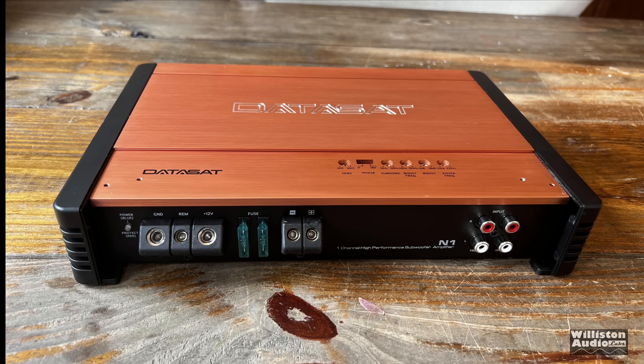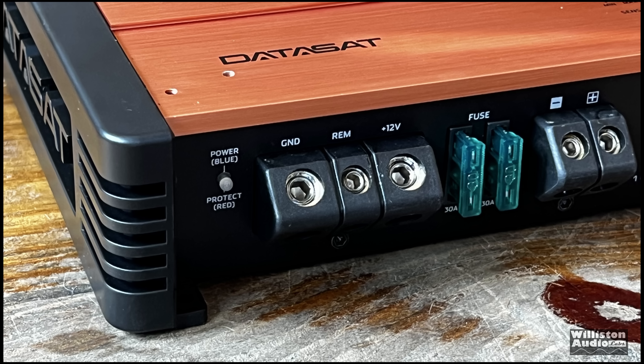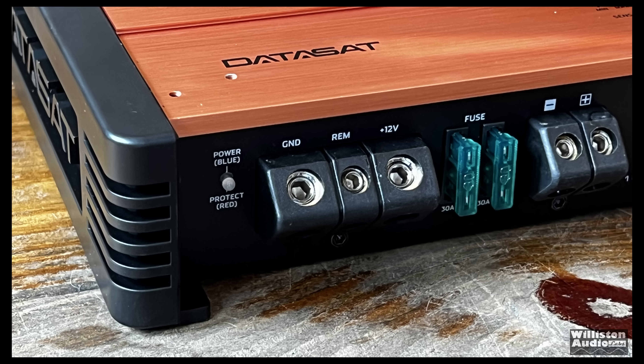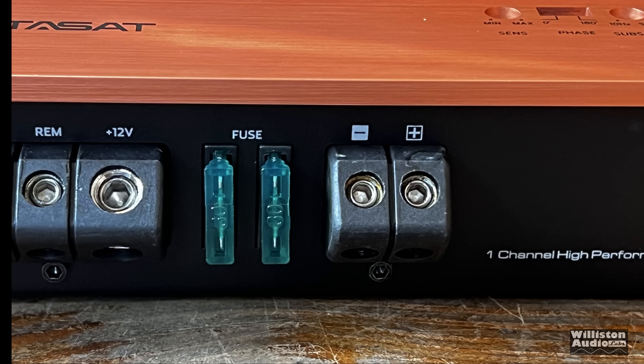All the connections are on one end, which makes it super easy to install. As far as the different options, we have a power protect LED, ground, remote 12 volt — the ground and 12 volt are 4 gauge. It has dual 30 amp fuses, the ATC style, and a single speaker output which will handle 8 gauge speaker wire.